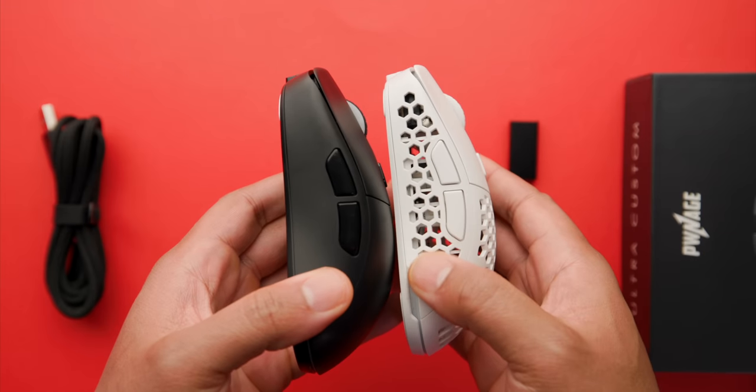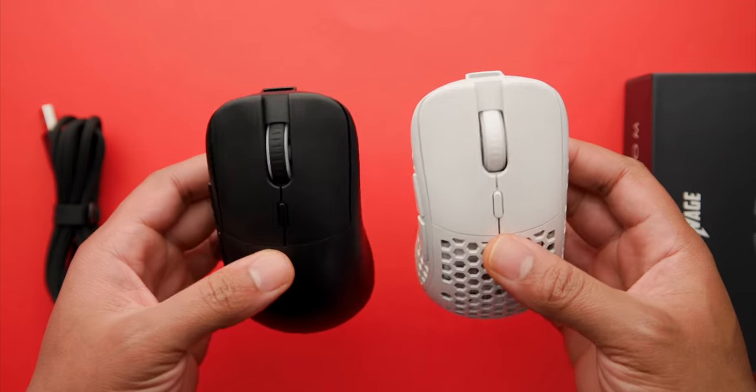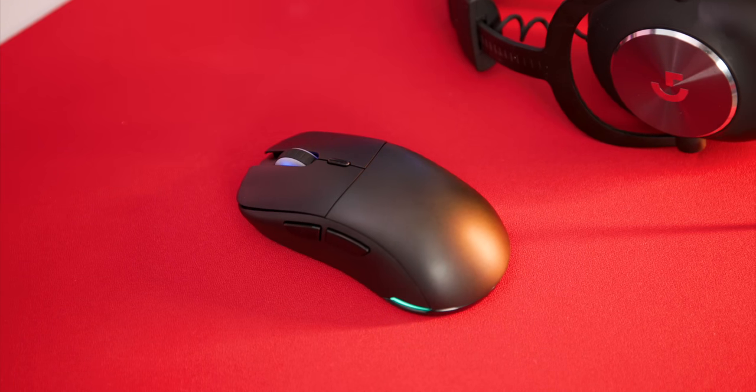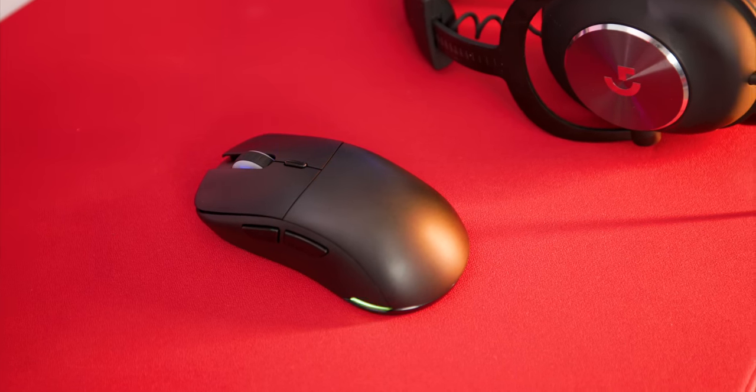With the honeycomb back it just doesn't feel like an S2, but if you get the solid sides and put the solid back on — both matte — it starts to feel spot on like an S2. The weight differential between honeycomb and solid is only about one to five grams, which is not a whole lot. My recommendation right off the bat: if you're planning on getting this mouse, just go with the solid-sided version.